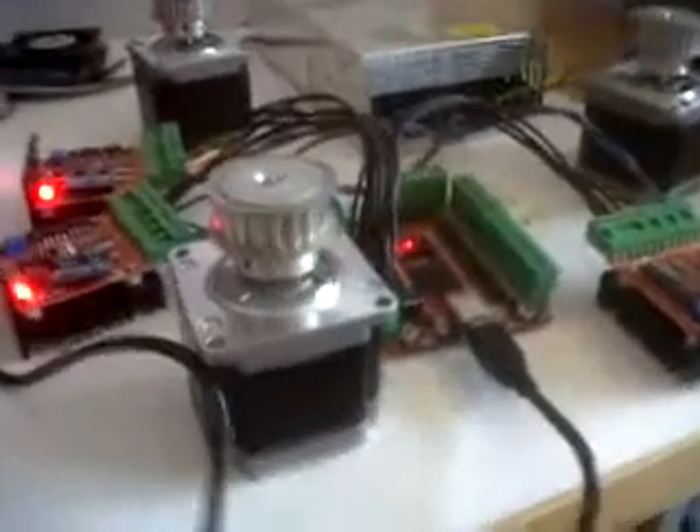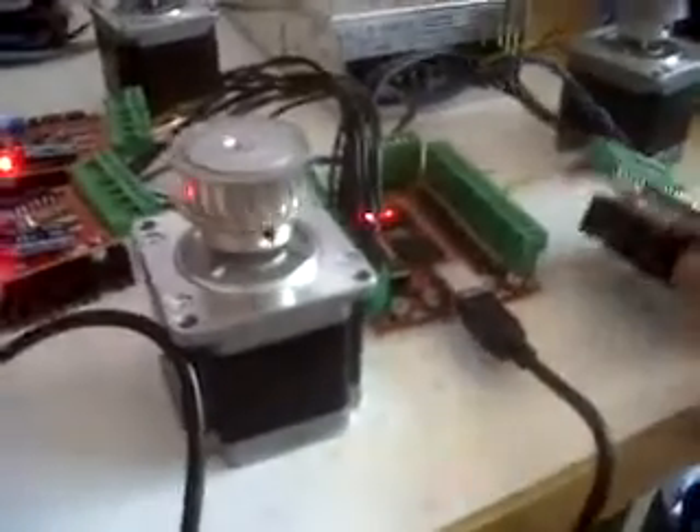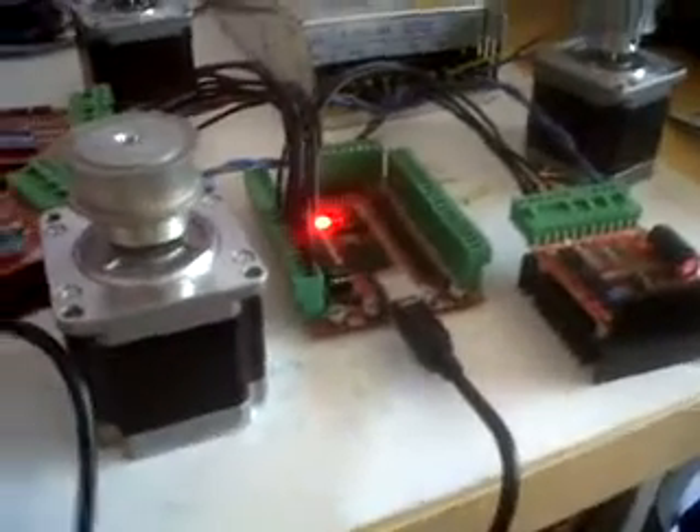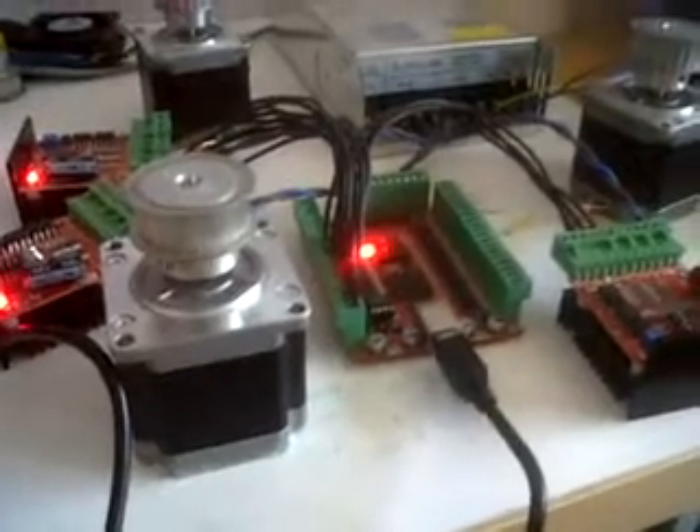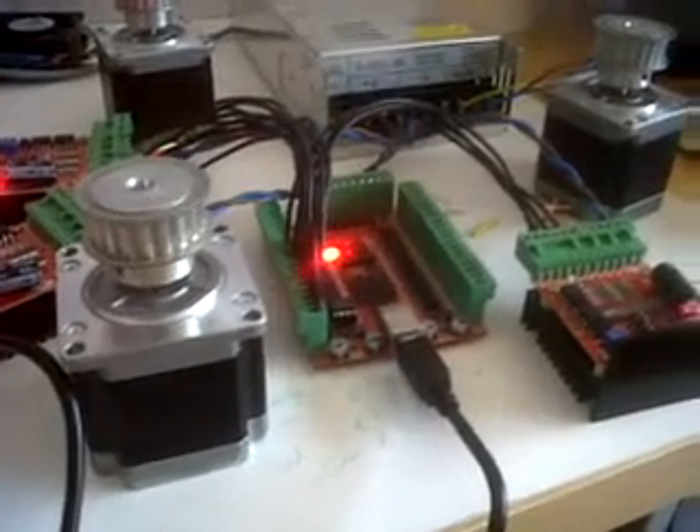Especially as it's USB, TB6600, and you've got quality Sanyo Denki stepper motors. I'm not saying go and buy it, but that's what I would do. So I thank you for watching and say goodbye.